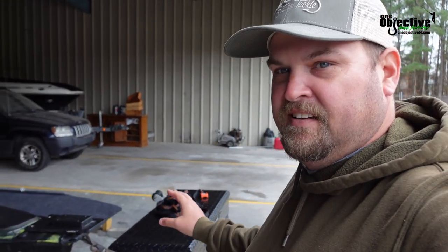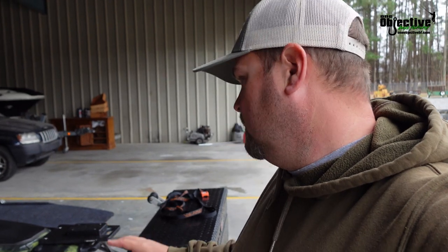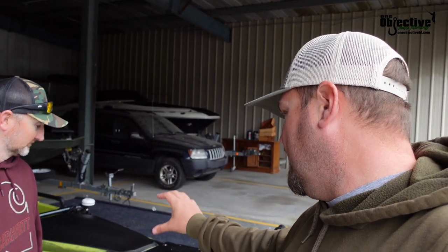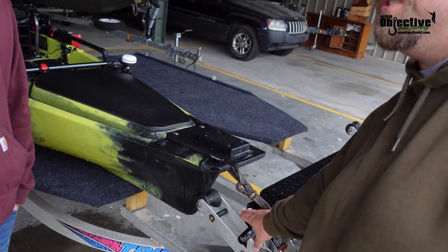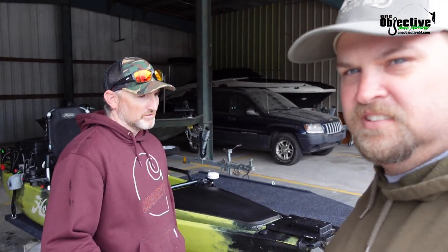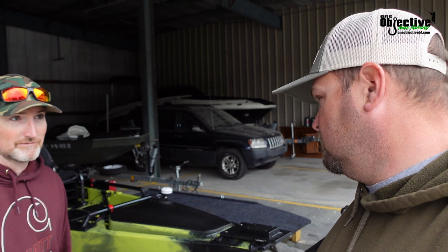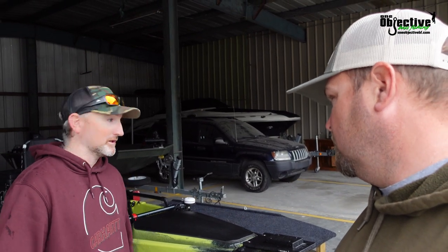If you have a kayak trailer, the straps on the side are nice and perfect for making sure it's tied down. But I think having the winch was key because you're in and out of the water so quick. You don't have to be one of those people everyone complains about at the boat ramp. Seriously, we pulled these things up there just about as fast as a bass boat.